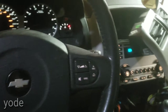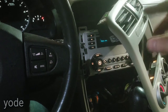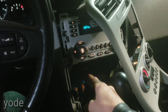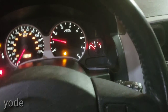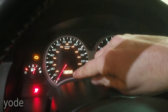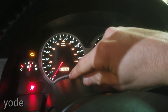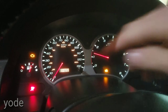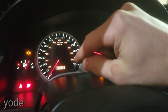What the BCM does is it controls your gauges and whatnot, and it also stores the mileage for your vehicle. So the new BCM I put in has 100,739 miles, and that's what's showing up on the dash now.